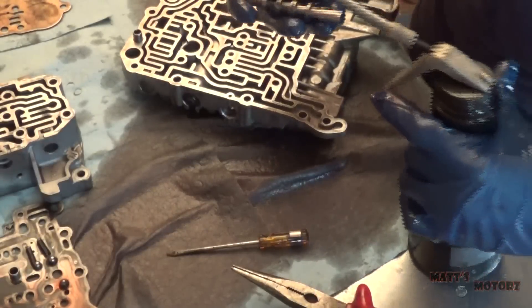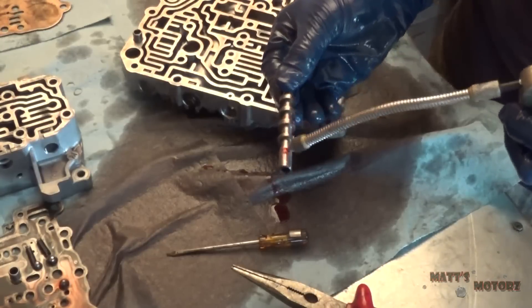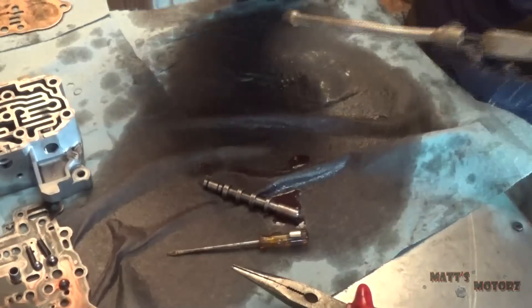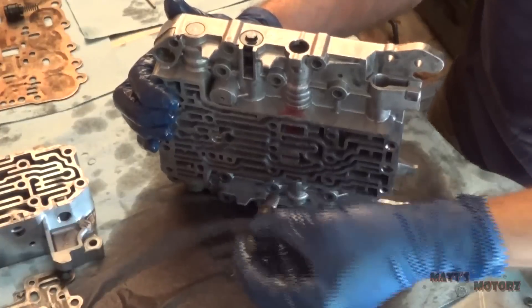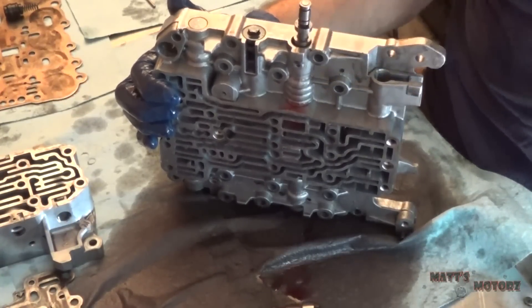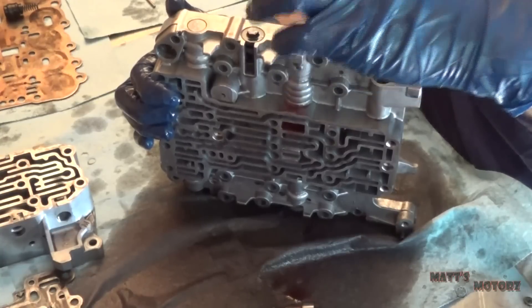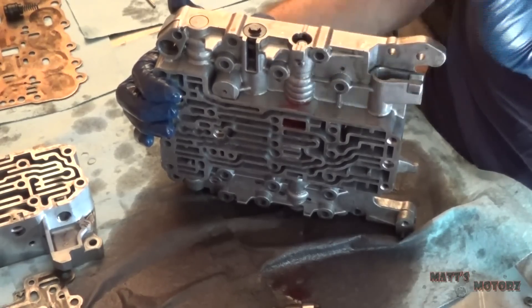What I'm going to do now is lubricate the valve with transmission fluid. We're going to stand the valve body up like this and just drop the valve in. The valve should drop at its own weight, but sometimes it'll get cocked to the side, so just fix it and let it drop. It's pretty much in but not all the way down — I kind of have to push it a little bit.